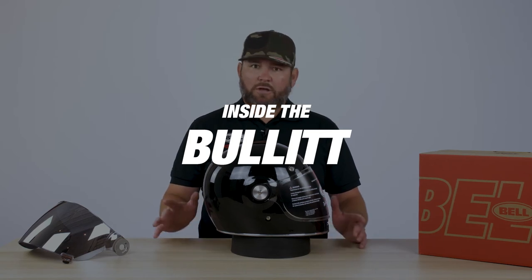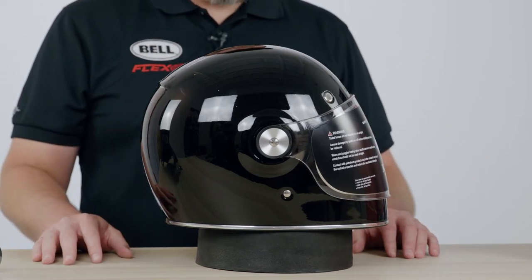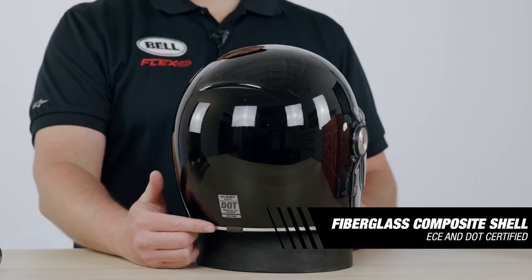How's it going everybody? Luke Brady, Bell Helmets, and today I'm going to take you through the Bell Bullet. Starting on the outside of the helmet, we're going to be working with a fiberglass composite shell. We're going to be working with a DOT and ECE-2205 certification.